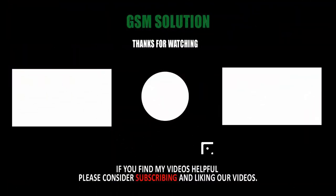Thanks for watching and don't forget to subscribe my channel and click on bell icon to get notified about new uploads. If you want to learn more new things about mobile software, please like, share and subscribe.